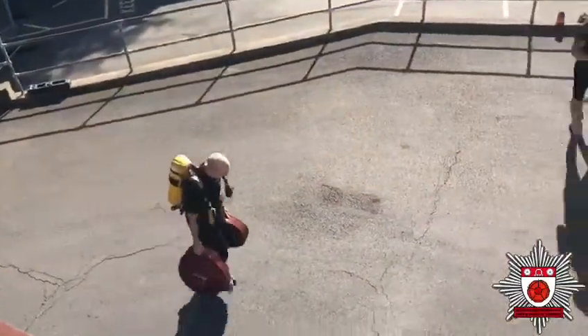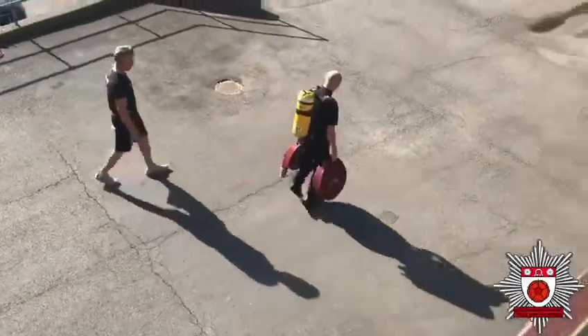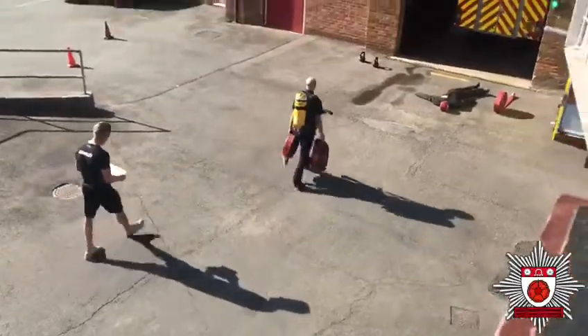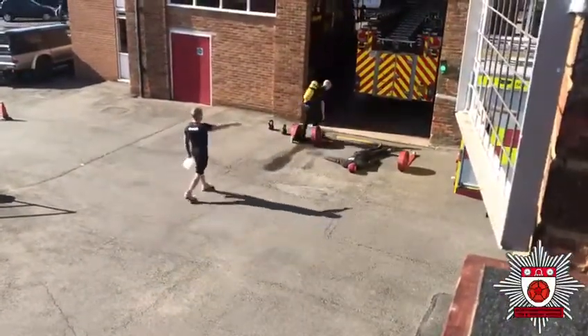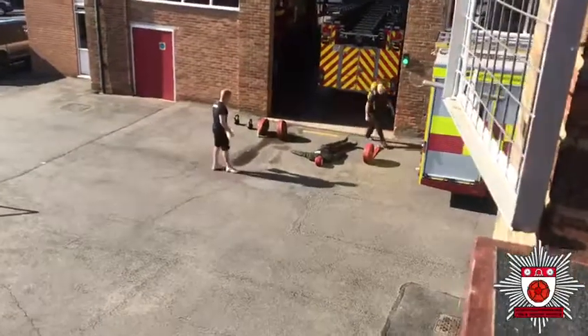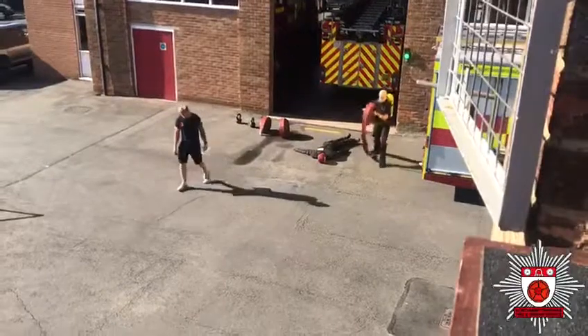He'll run one hose out and another hose back. Hose reel's down. Now you're going to run that hose out. No running — it's a fast walk.